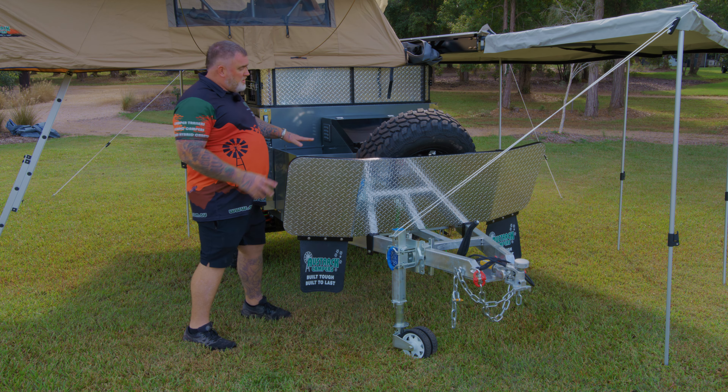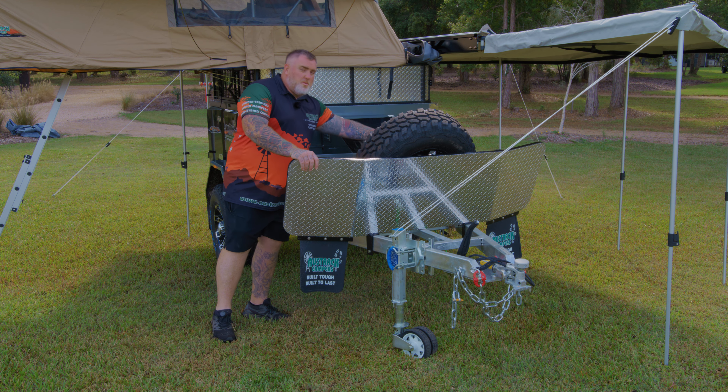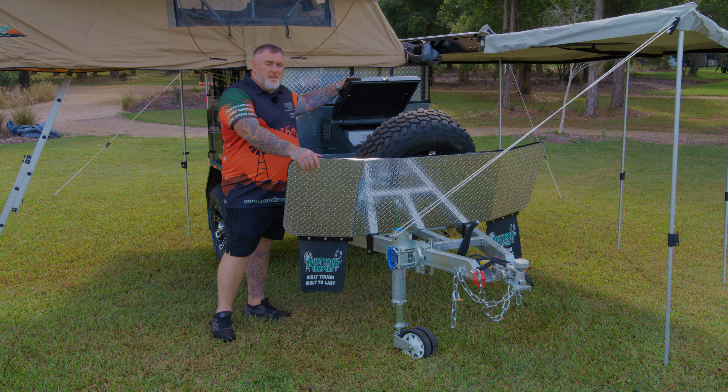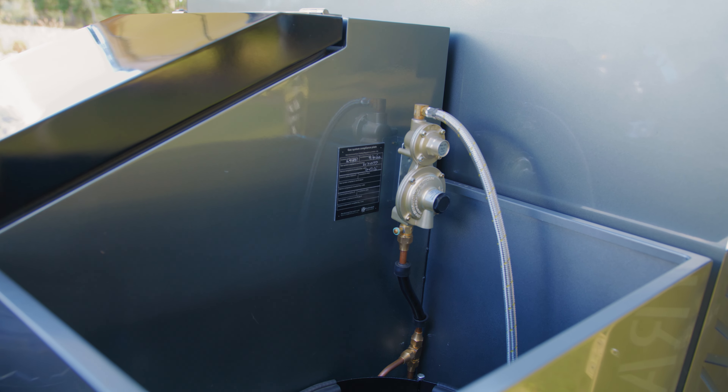On this side you've got jerry can storage. In the storage at the front, this is where you'll put your port-a-loo and hot water system. And on the other side, there's enough room for a nine kilo gas bottle as well.